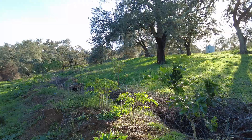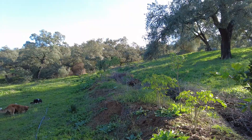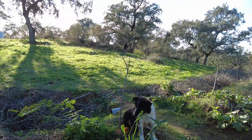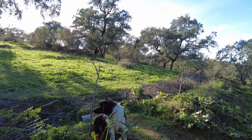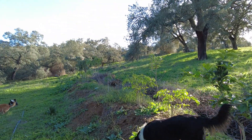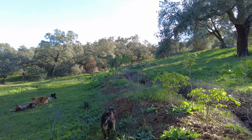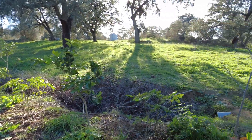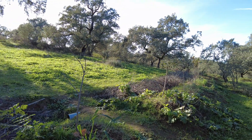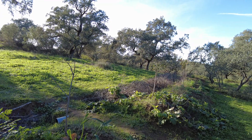The swale runs east-west, from the creek to the western side of the property. From here towards the creek is 120 meters, and from here westwards two times 70 meters, with the under-construction pond in between.